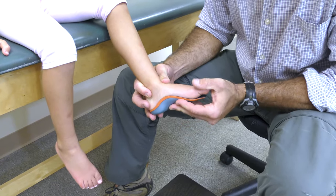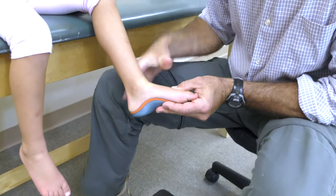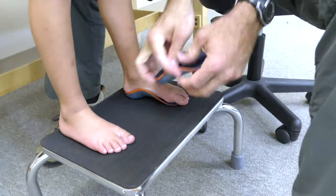Find the correct size orthotic. Make sure the highest part of the support is placed in the center of the arch while the back cups the heel. A great way to evaluate the fit is to stand in the orthotics with them outside the shoes.